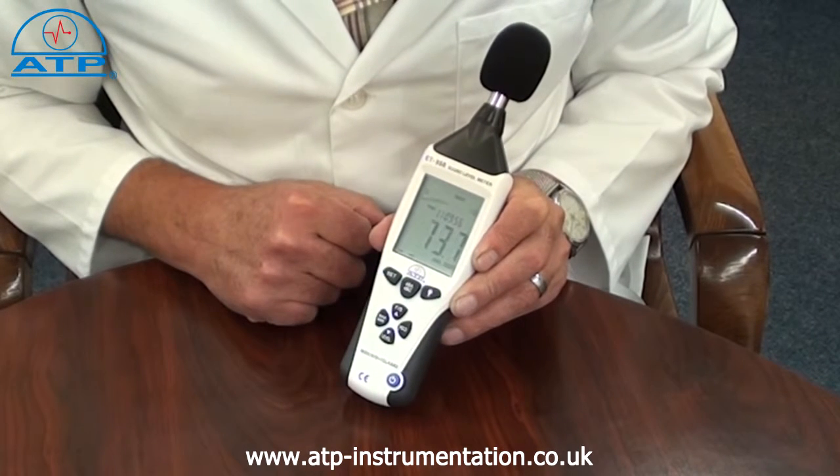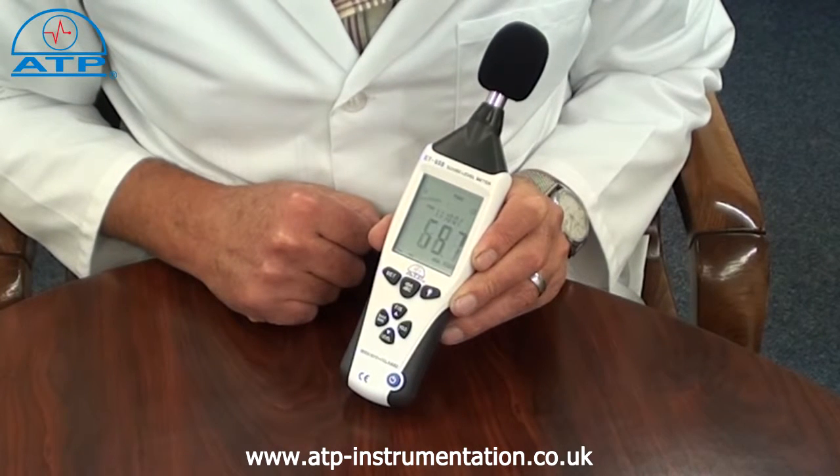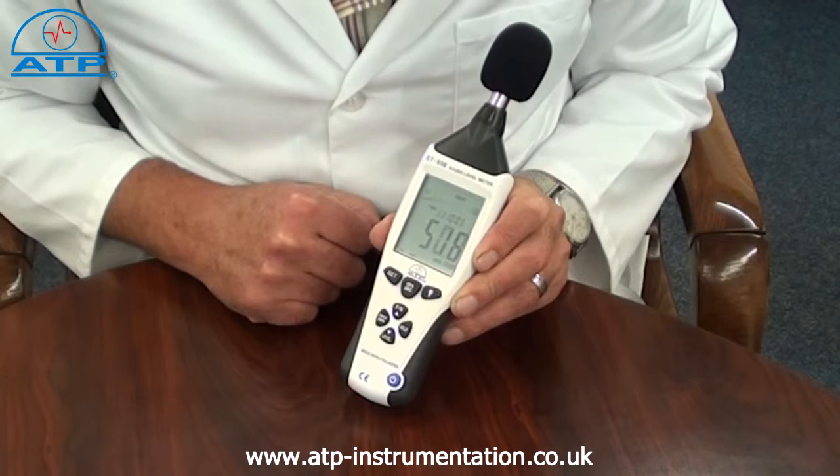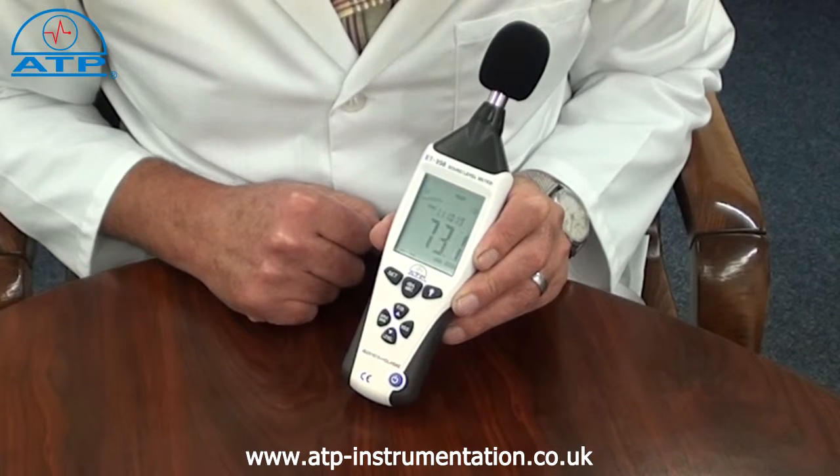It has a measurement capability of up to 130dB with user selectable A or C frequency weightings. The user can select 30 to 130dB, 30 to 80dB, 50 to 100dB or 80 to 130dB.